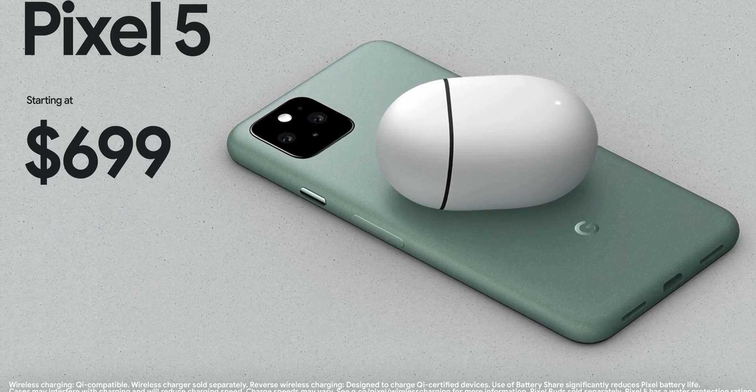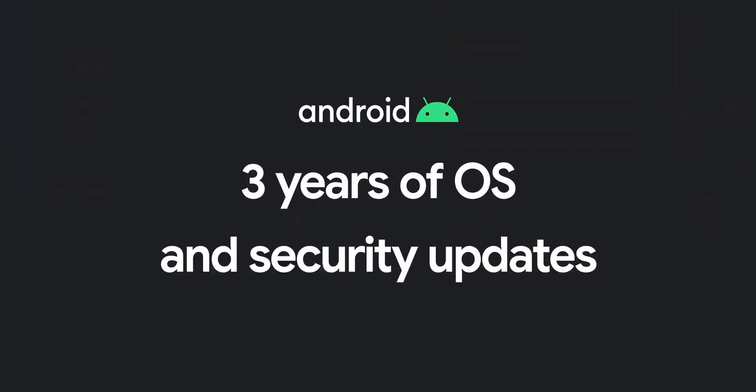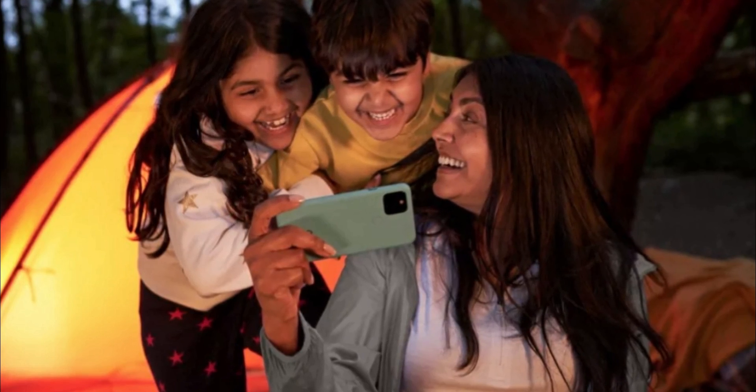In any case, let me know what you think. Is $699 a bit too much for what the Pixel 5 offers? Let me know down in the comments, and as always, I'll see you tomorrow. Peace out!